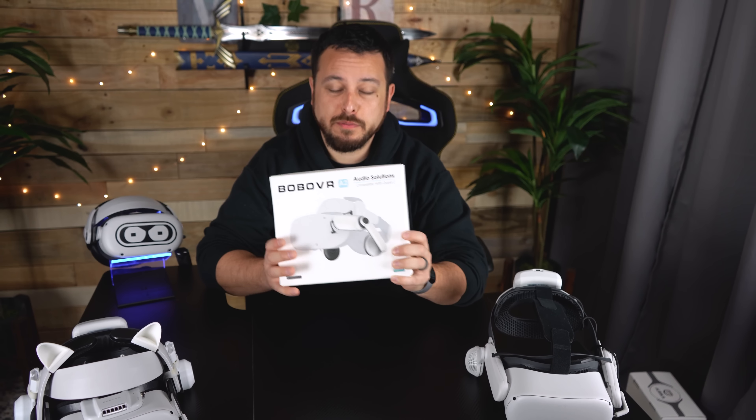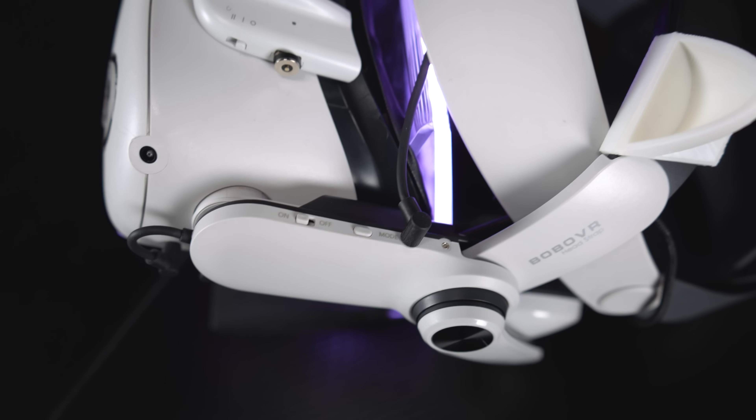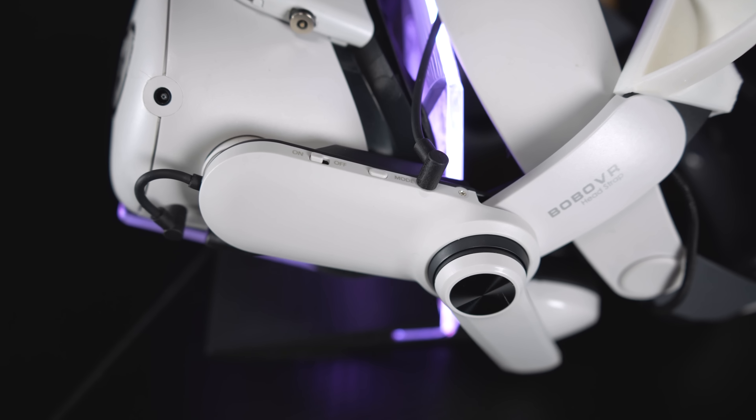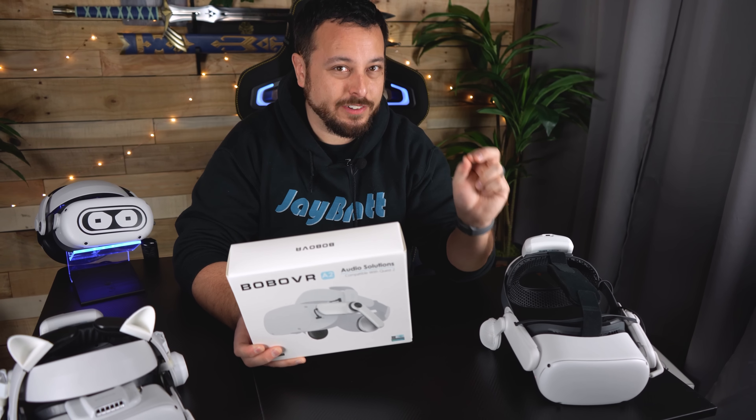In my hand, I have one of the first Quest 2 headphone setups from BoboVR, unopened. This thing promises almost everything I had asked them to build in one: different modes, power amplification, and compatibility with all different straps — not just BoboVR. It does almost every single thing I was hoping for.